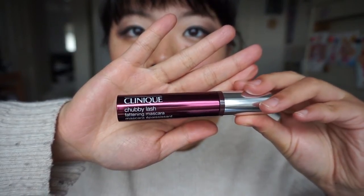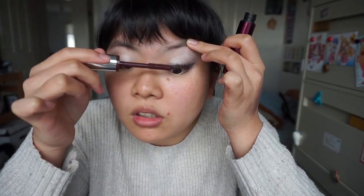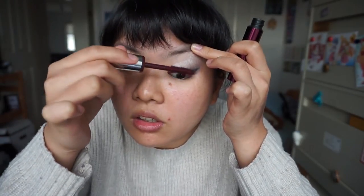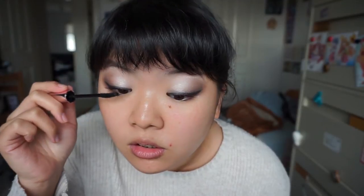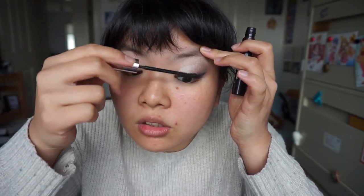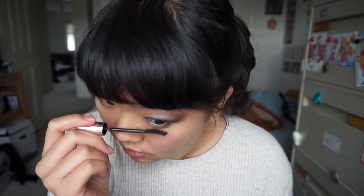And we're gonna use Clinique's Chubby Lash. This mascara actually isn't black, it's purple. But not to worry - I just really like how this mascara defines your lashes. Makes them thick and long. Then we're gonna use the Heroin Make Long and Curl Mascara that's waterproof, and just kind of cover up that purple-y color. This mascara is waterproof and it'll last if you have oily eyelids. Just make sure you put it on your bottom lashes too.